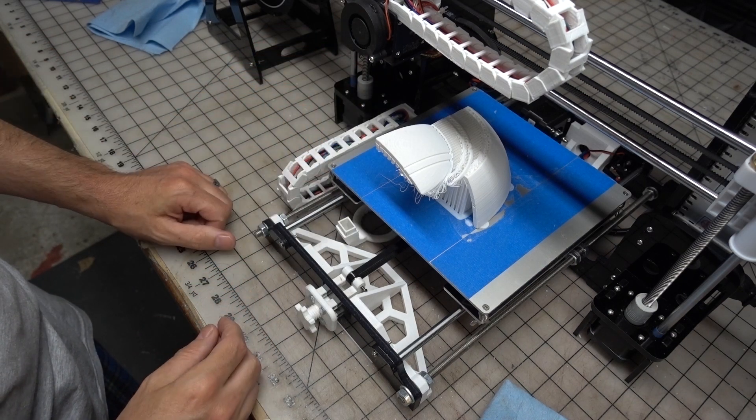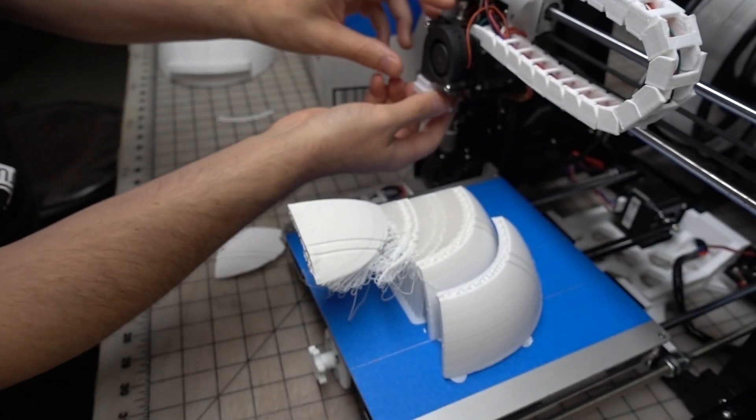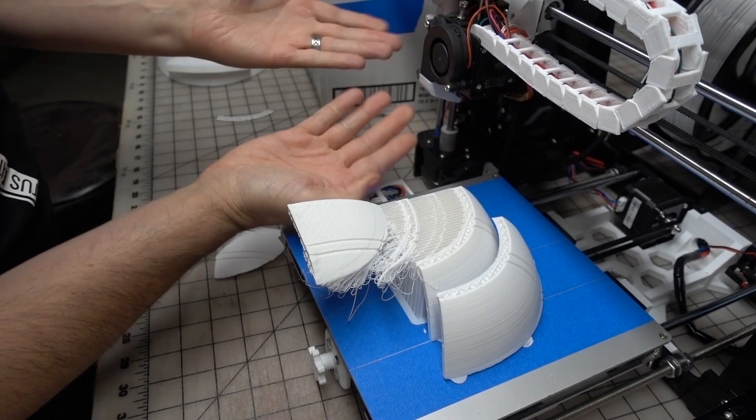So I went and removed the custom nozzle that I had printed, put the stock one back on, and also reoriented the piece in Cura and printed it again. Finally on the fourth try it came out awesome.